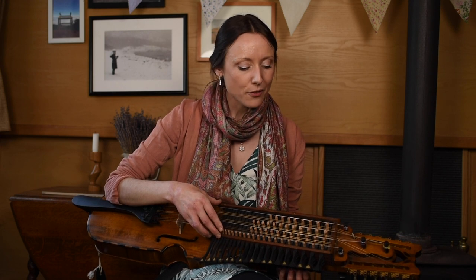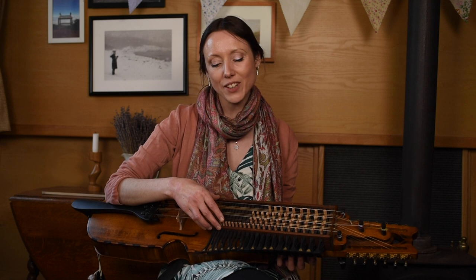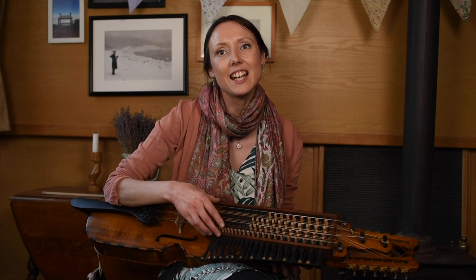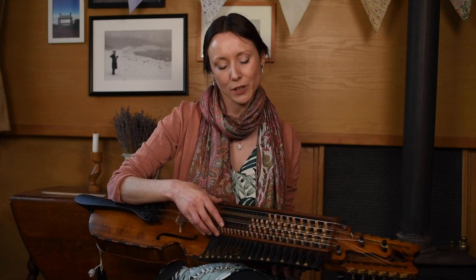Then we have in 1408 a painting of an angel in Siena, Italy, also playing the nickel harper, or a keyed fiddle. You can see that the design is very similar to a vielle and other medieval bowed string instruments around at the time.